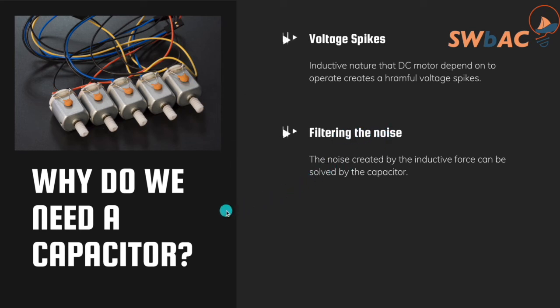That covers the main things you need to know before using a DC motor. There are hundreds of applications where you can use a DC motor. Let's watch the video. If you have any comments or need more information, please leave a comment below. On the next video, we'll cover why we need a diode with a DC motor. See you soon.